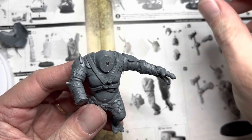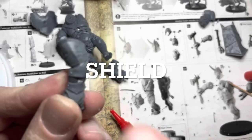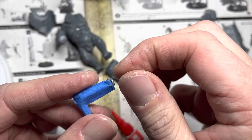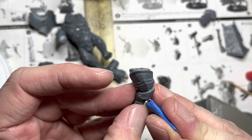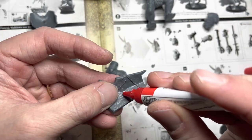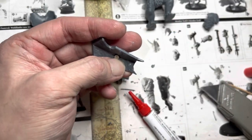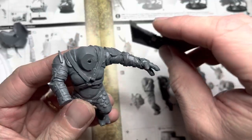Put a two by one millimeter round magnet into the hole and let it set. Test out the heads and make sure they work correctly. Moving on to the shield, I shave off some material from the left arm to allow the magnet to adhere to it. I pick one polarity on my magnet jig and apply a four by one millimeter round magnet onto the area I just carved out on the arm. I then apply another four by one millimeter magnet on the shield, using the opposite polarity, and slide it into location.